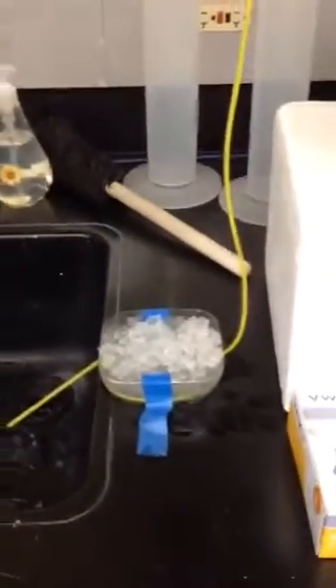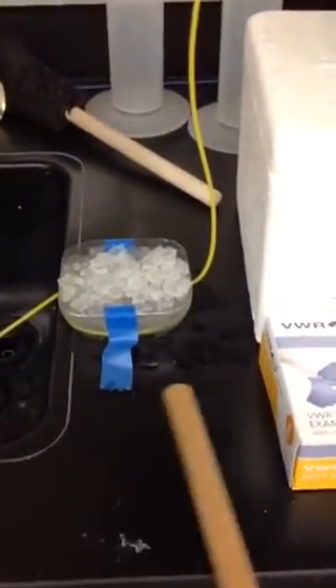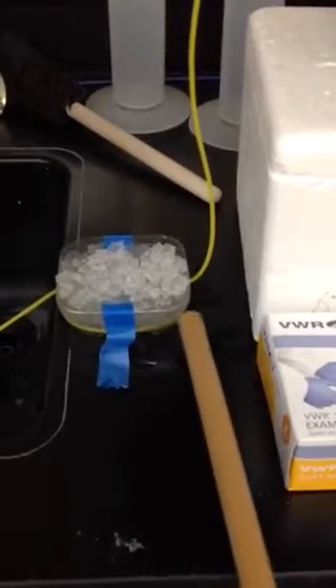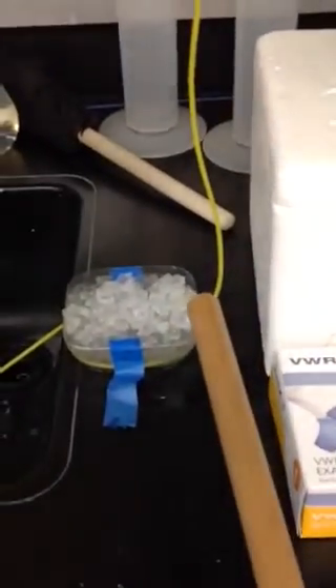Here we have the basic heat exchanger that consists of the bottom part of a plastic soda can — the bottom part has been cut off — and then this Tygon tubing runs down from this bucket and down into the tray.